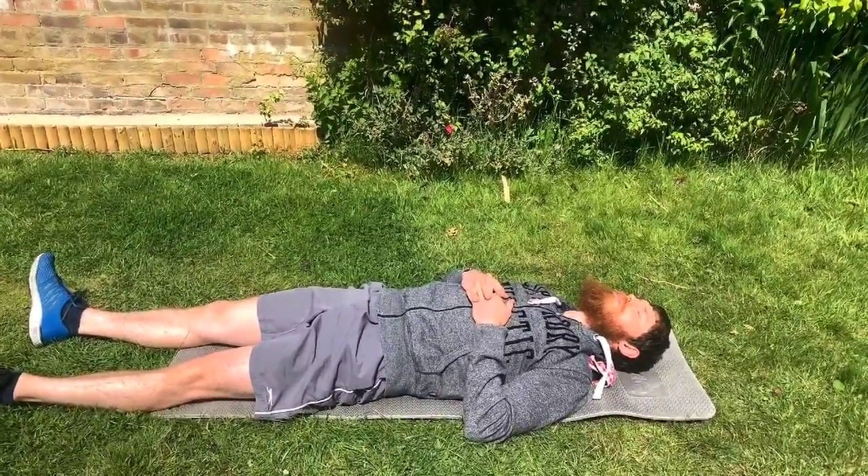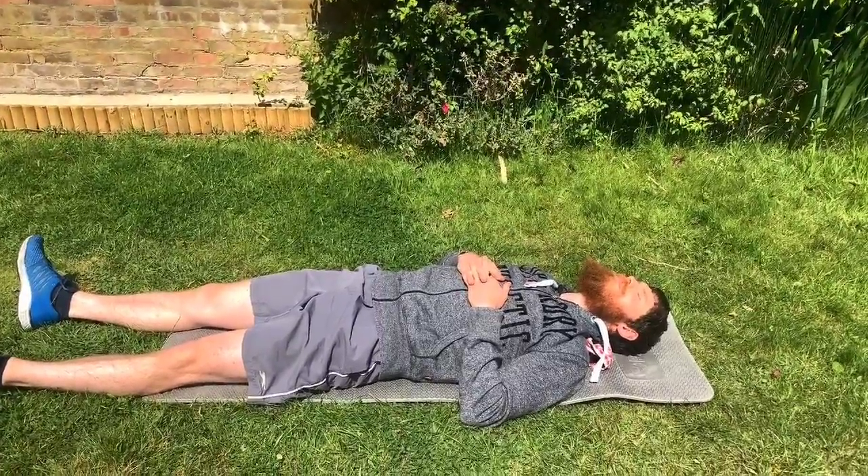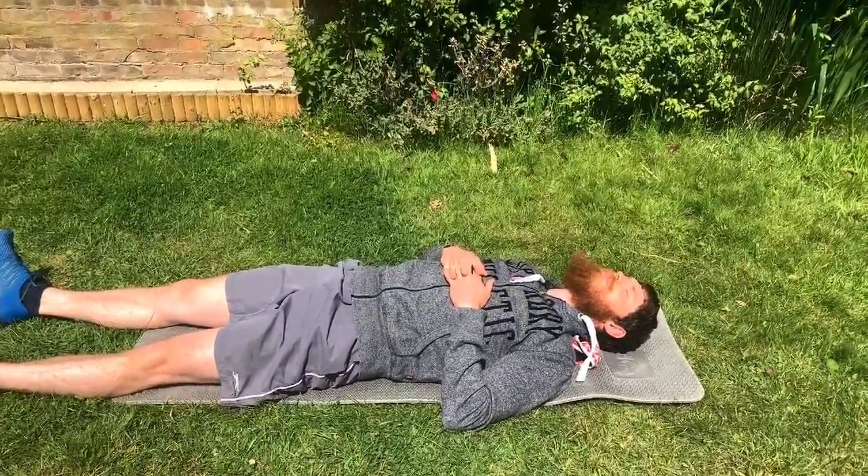Just let your neck relax into this position. You can really just sit here for a couple of minutes and just let everything relax.